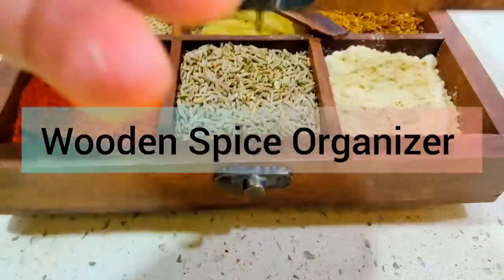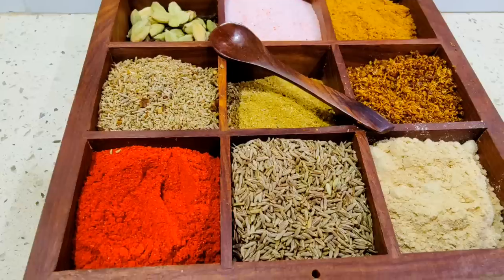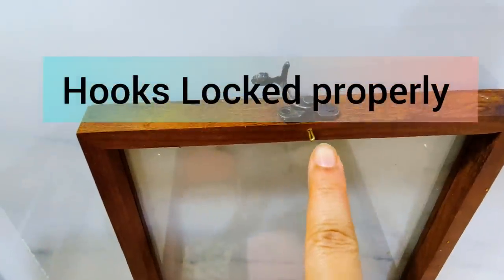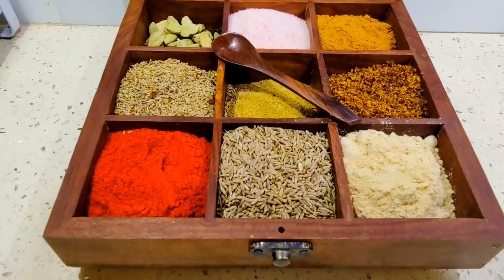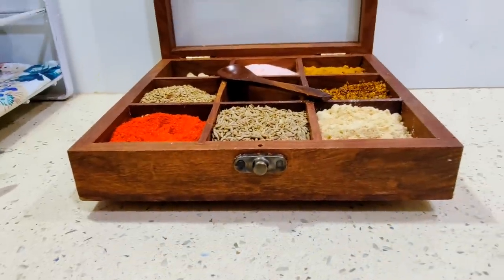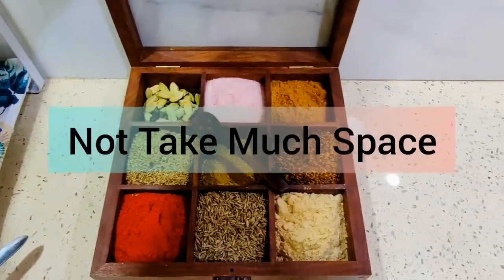Moving on to my next kitchen helper — this amazing wooden spice organizer. I have bought Shisham wood quality. I am showing you this because I have already used it for 15 days with no problem. It is moisture-intact and insect-proof. Inside, there are fixed slots — you can wipe it with a dry cloth. The locking system is very good and the depth is good. You can use the masala daan very easily.